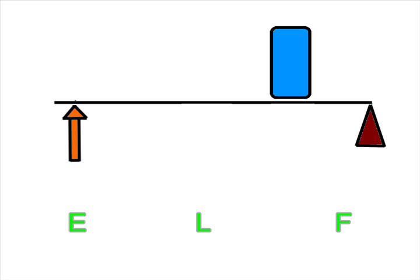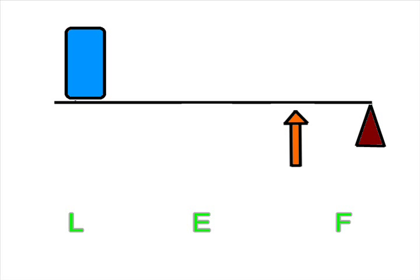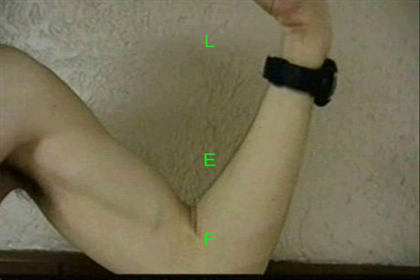In a second class lever, the fulcrum is located on either end of the lever with the load in between the fulcrum and the effort. A good example of this would be your car door — the fulcrum is where the door is attached to the car, the door would be the load, and on the other side would be the effort. In a third class lever, it's the complete opposite of a second class lever, in that the effort is in between the load and the fulcrum, such as your arm lifting an object. Your elbow would be the fulcrum, your hand would be the load side, and the muscles attached to the bone are in between the fulcrum and the load.